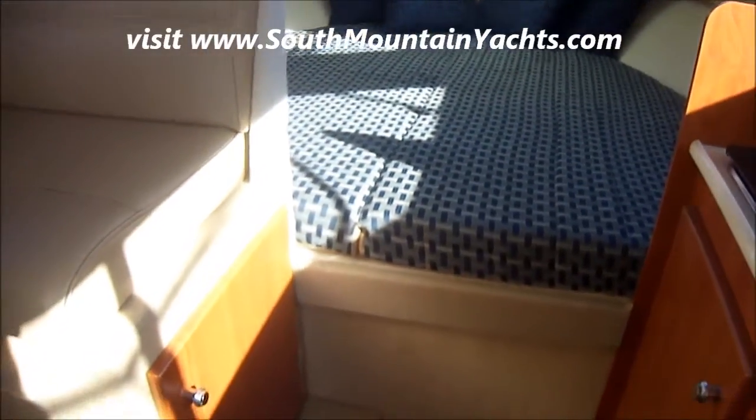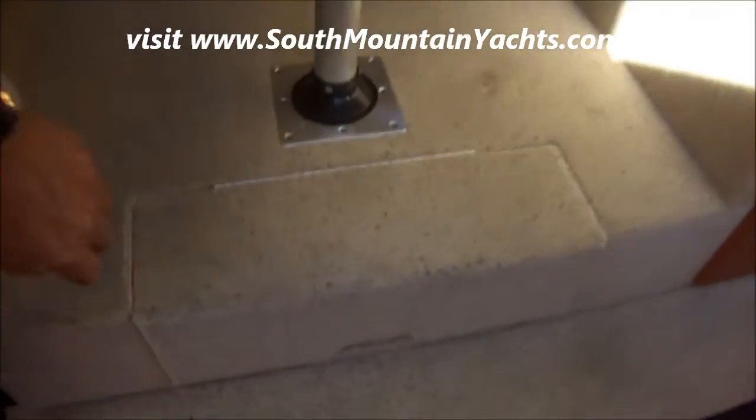We've got an extra large V-berth with storage underneath. Under the dinette we also have lots of storage right up under there.